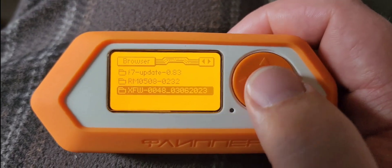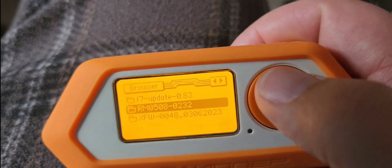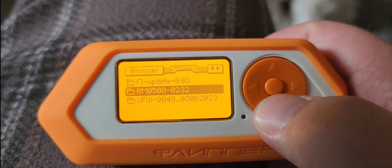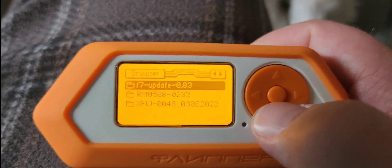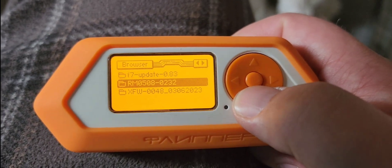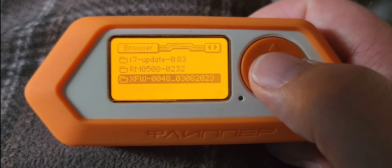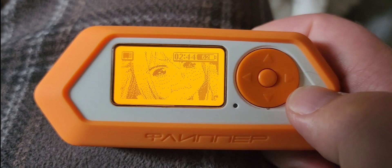This is Xtreme, this one here is Rogue Master, and this one here is the .83 official update. These are, I think, the three most up-to-date at the time of this publishing. Right now I'm running Xtreme firmware, as you can see.